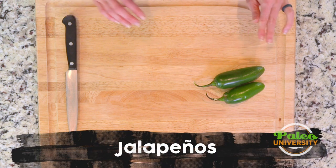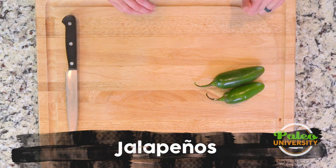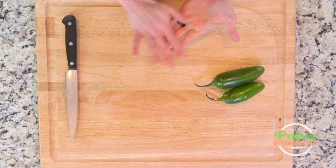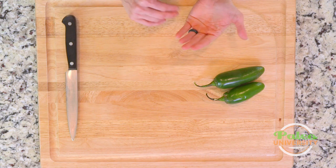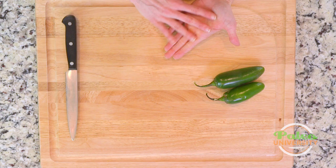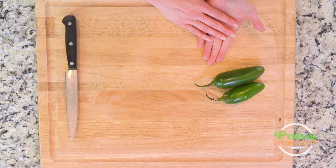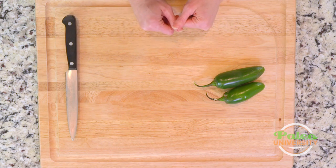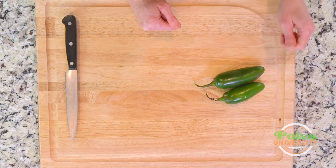These are jalapeños. Before I even touch them, I'm going to tell you that if you want to — and I actually recommend — you should wear gloves. You can buy regular latex gloves at any pharmacy and a lot of grocery stores. Wear them while working with any kind of hot pepper to save your hands from getting the oils on them. I'm going to run the risk today. Hopefully I don't get too much oil on my hands.